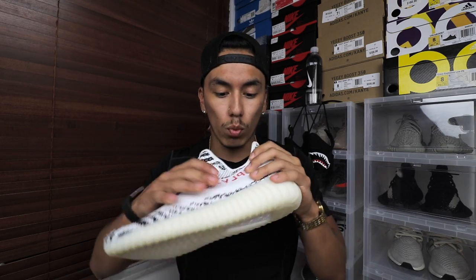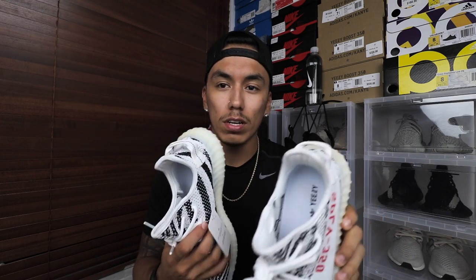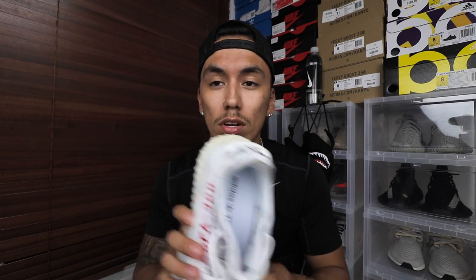I also wanted to say that I'm making a mask out of the Zebras. The way I'm doing this is I will be auctioning the first one off. If you are serious about bidding on the mask, please email me — my email is randy_ugaldi@hotmail.com, which you can find in the description below. It says for business inquiries only, so go ahead and email me there and offer up your bids. The highest bid will win the mask, and the winner gets to choose which side they want — the right shoe will have the SPLY on the right side, and the left shoe will have it on the left side.